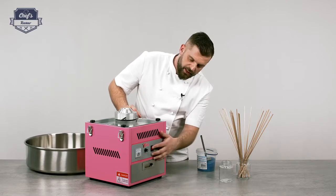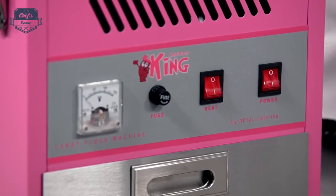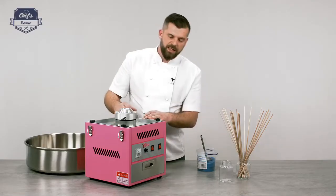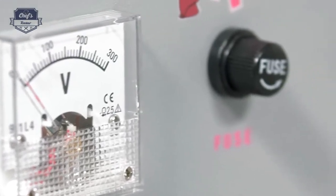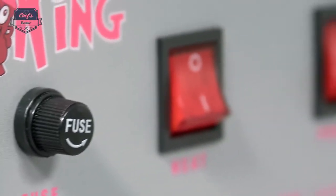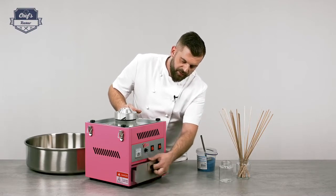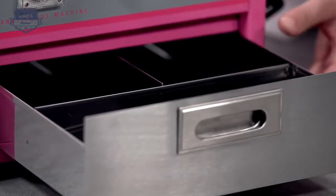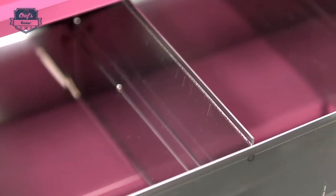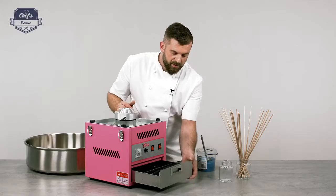We have an on/off switch and a heating switch. This switch powers on the heating element inside the spinning head. Then you have a voltage meter, which shows you that you have electricity and power. Moving down, there's a special tray — a very cool feature. When you pull this drawer out, you can see it's divided, so you can store your utensils there or other supplies.